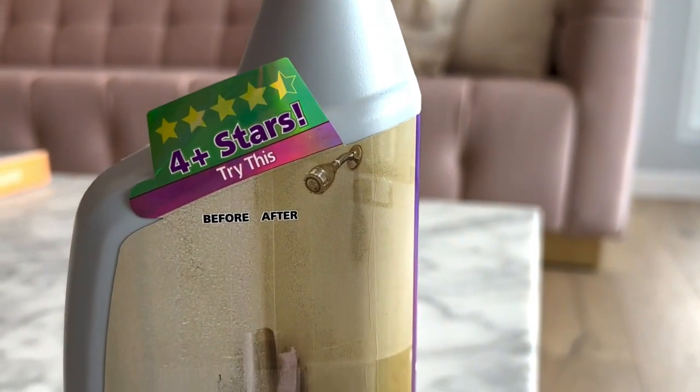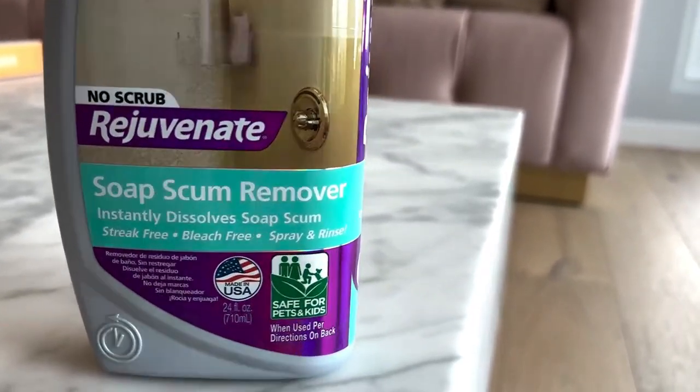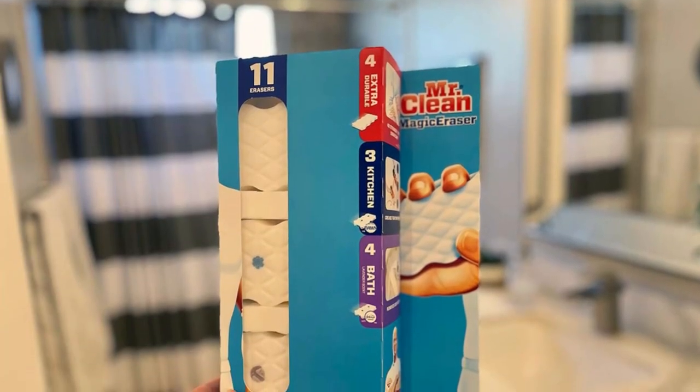When soap combines with hard water, it can leave a filmy, whitish residue in your tub, shower, and sink known as soap scum. It's especially noticeable on metal fixtures, tile, and grout. This buildup is hard to remove with daily and weekly cleaning.